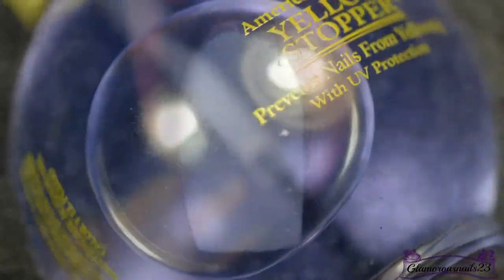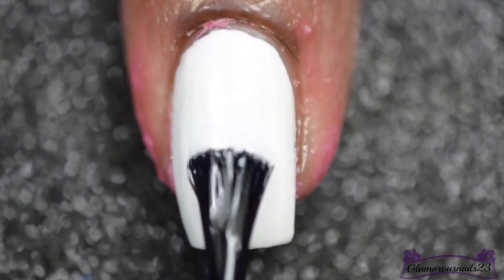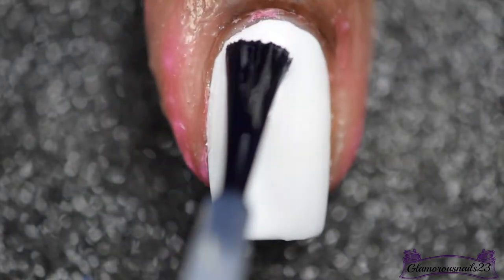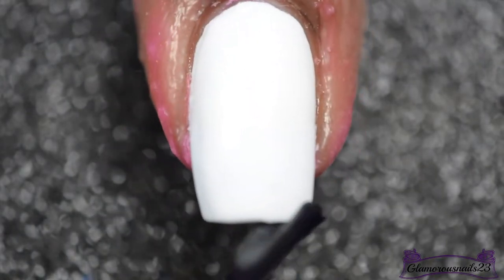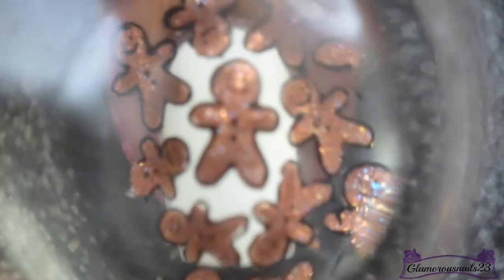Before applying the image to my nail, I will be applying one very thin coat of a sticky base coat — this one is called Yellow Stopper. I did purchase this one from Sally Hansen, but fair warning, the big size that you saw is no longer available. They have discontinued it and they only are now carrying the smaller sizes.